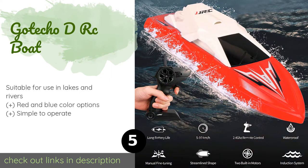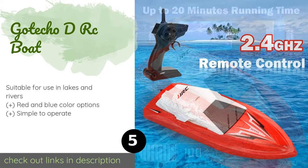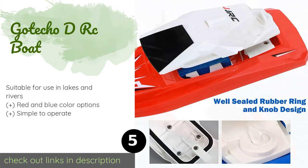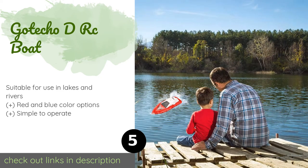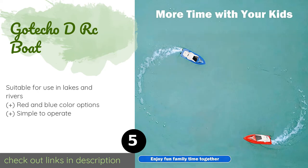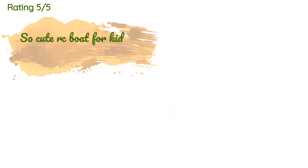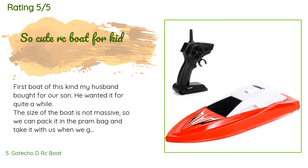The next product is the Gotecho DRC Boat. The rechargeable Gotecho DRC Boat is a smart choice for those who want to have poolside fun without getting wet. Its dual motors propel it at speeds of up to 10 miles per hour, and its self-righting hull prevents it from flipping over during sharp turns. This product is available on Amazon for $33, and is rated 2.8 stars from 27 customer reviews.